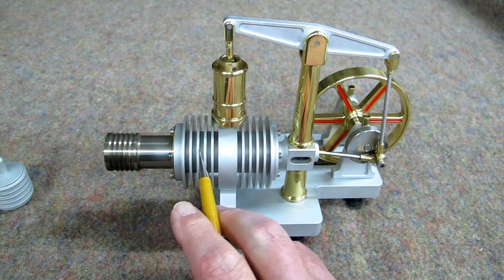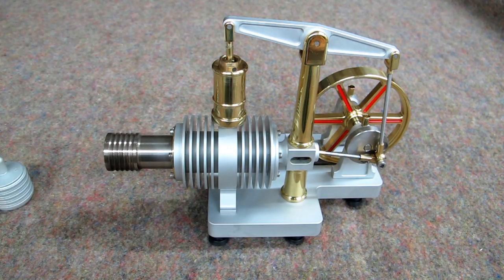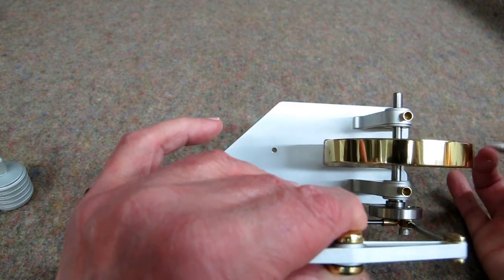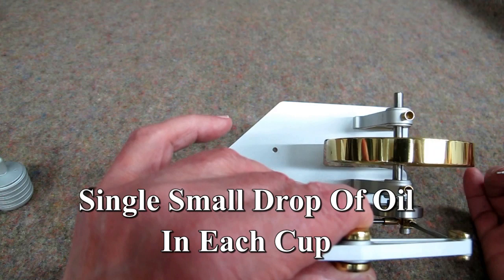We don't want any lubrication in here or in here. Anything that's oily around here — if this is left out in the open — it will tend to collect dust. And dust and oil will make a mess that creates drag and is also abrasive. Then there are two oil cups, and you put, at most, every once in a while, a drop of oil in there and it will run in.